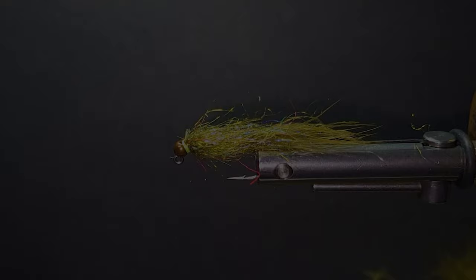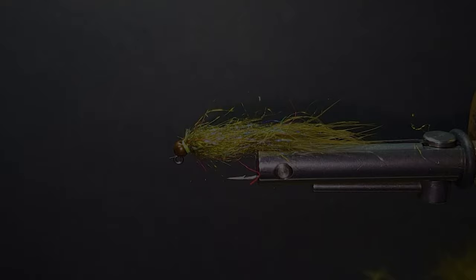We'd like to thank Brent for bringing us another one of his favorites. Make sure you have some ready for your next fishing trip. Thanks for joining us today — make sure to check out our website for more great videos and some exclusive flies from our pro staff.